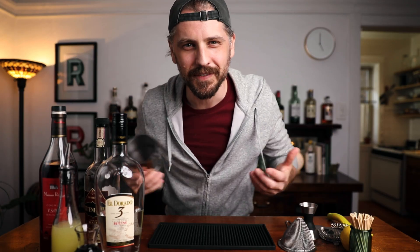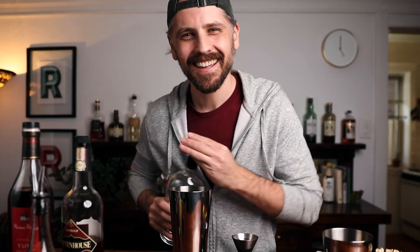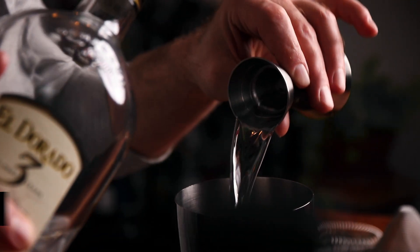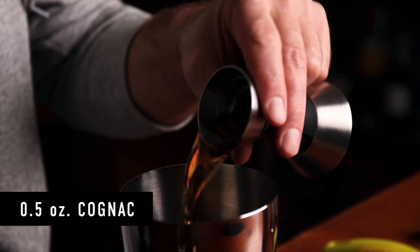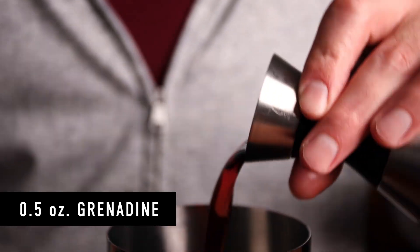I'm really happy because this is the first time in a long time I haven't pulled out some random bottle of booze you might not have at home — I think most people are going to have these bottles, so it's really simple. I'm going to start with the rum. Get your glassware chilling; this is going to be served up in a little footed rocks glass. One ounce of rum, then half an ounce of rye whiskey, another half ounce of the cognac or brandy, half an ounce of lemon juice, and half an ounce of grenadine. Pretty simple: one ounce of rum, half ounce of everything else. Now we can add ice and shake.